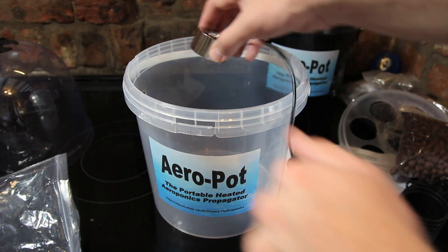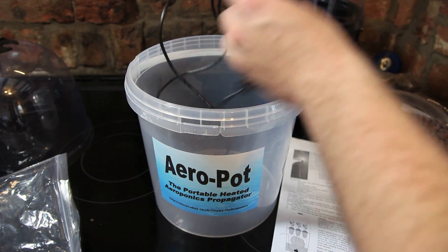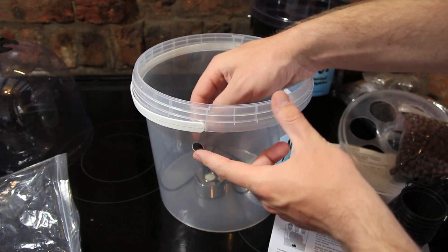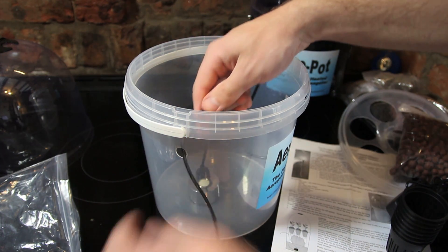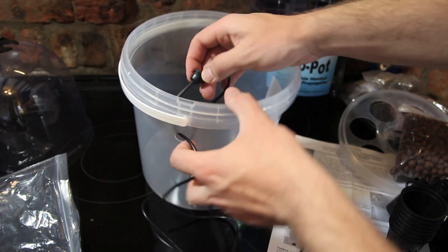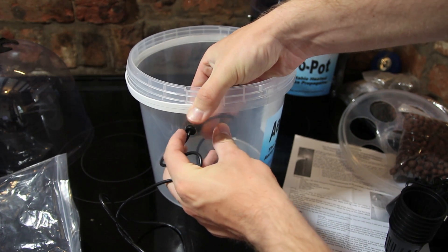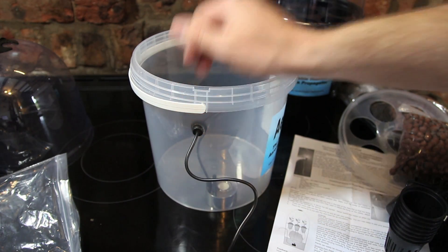Putting it together is very simple. First you stick the atomizer in the bottom of a bucket, then you take the cord and thread it through a pre-drilled hole on the side. There's a clever little feature I really liked — there's a bung on the cord, or a rubber stopper, which can be used to plug that hole. That stops the mist escaping, and I think that's a really nice neat feature. Often the biggest differences in these systems are the small details like this.